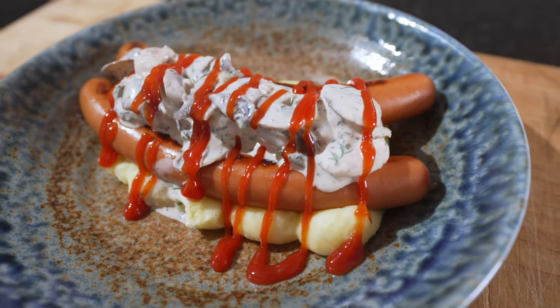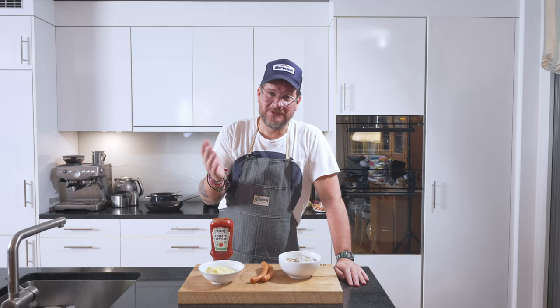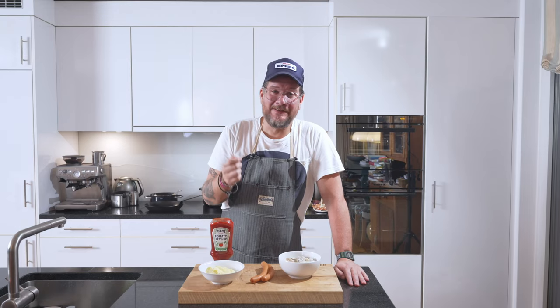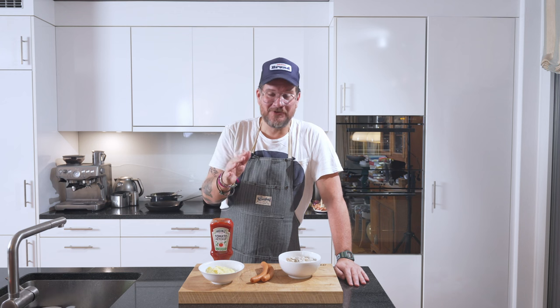Are you hungry? Hi and welcome to another episode of Görgöt. Today we're making Swedish street food — korv med mos och väskösallad. This is something you get in every kind of street kitchen, called gätkök in Sweden. It's fried Wiener sausage with mashed potatoes.